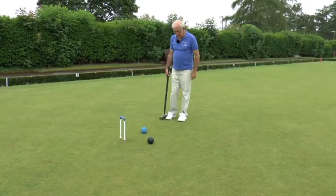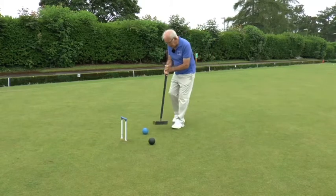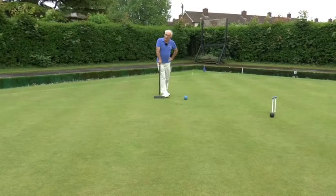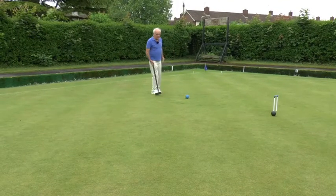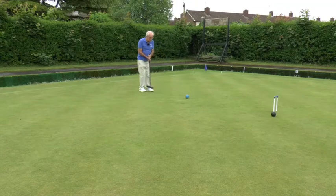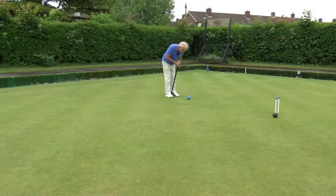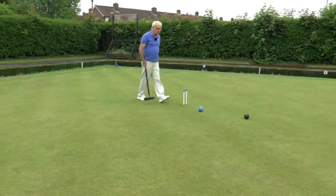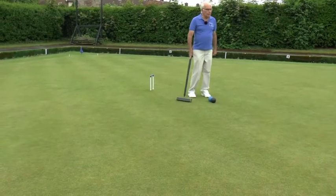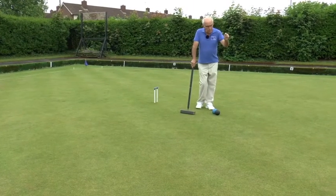That shot has landed my blue ball straight in front of the hoop, just a foot or so out. So I'm not going to bother coming off the pioneer — I'm just going to run through the hoop. Now I need to think about constructing my leave. I'm going to put both opponent balls in slightly awkward positions, but leaving my own balls fairly close together so that black can continue the break after in my next turn. Instead of putting black up to four back, hoop ten, as I would normally do in a handicap game, this time I'm going to put both balls quite close to the peg. So it's a roll stroke.